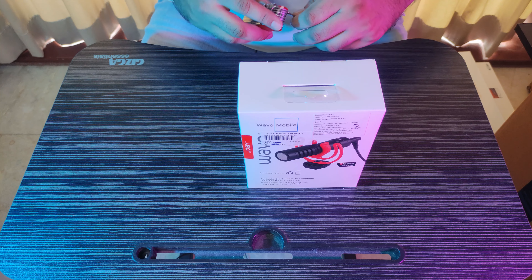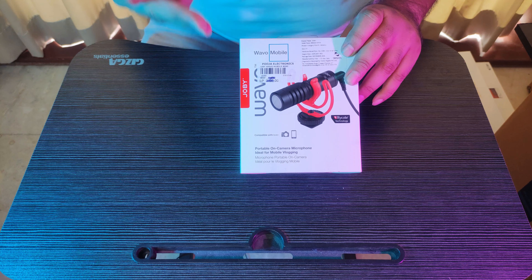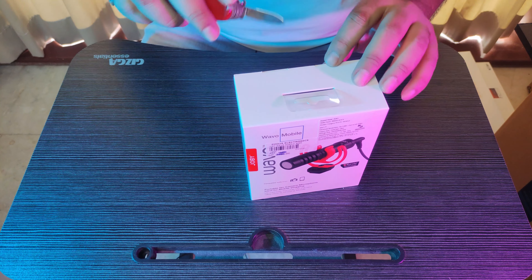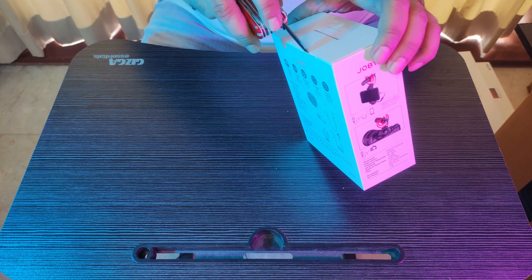This is the Joby Wevo Mobile. It's basically for mobile, but you can also connect your camera, your action camera, and your mobile phone — very versatile. You only have to connect one thing. So this is the unboxing box.